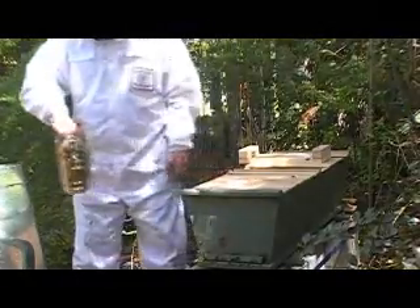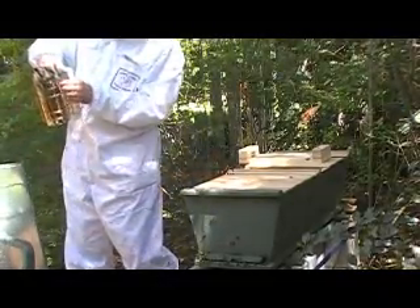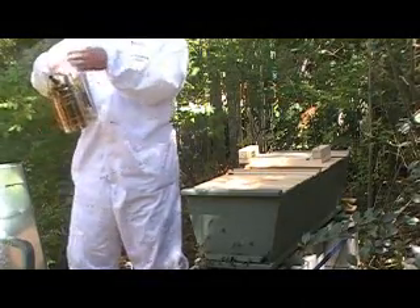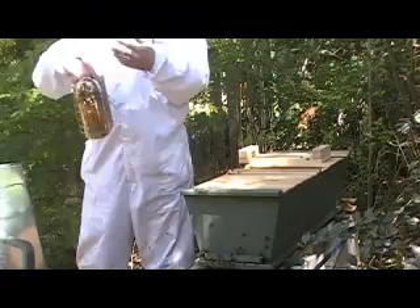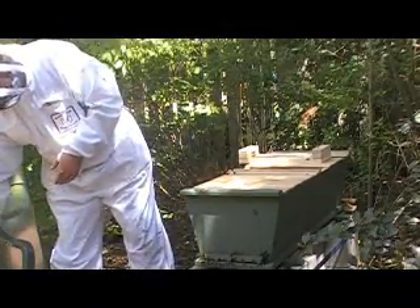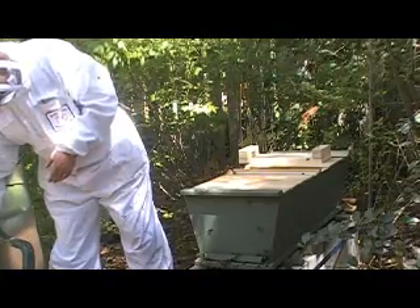What I did is I put grass in — I was taught that you can start the fire and then put a clump of grass in, and that cools the smoke before it comes out so it doesn't singe the bees. So they get the smell but not the heat. That's a good idea.